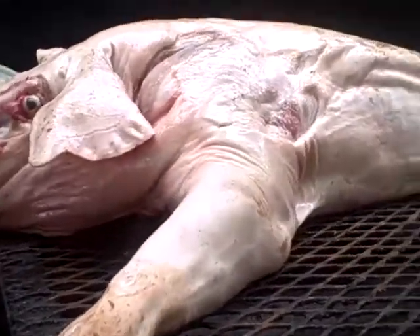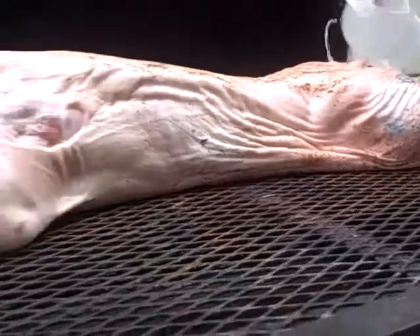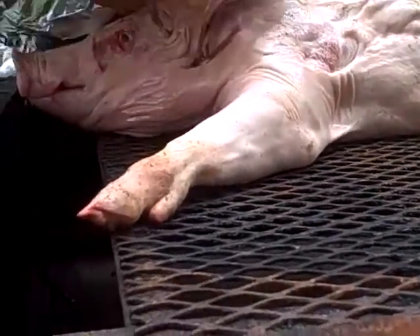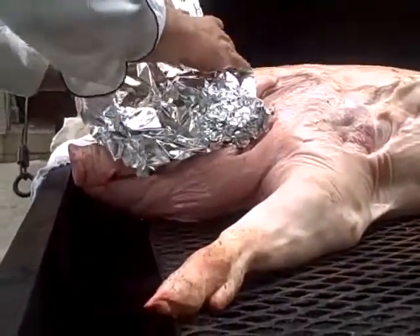I'm going to throw some vinegar up his ass. We do the ears for the presentation. That's enough. The ears wrap up with foil so they don't burn.